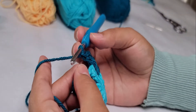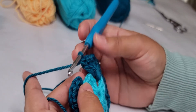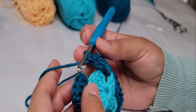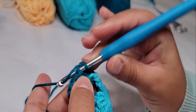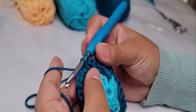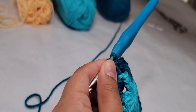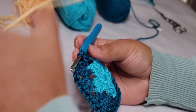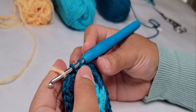We've finished this round. To close it, we are not doing a chain here. Instead, we're going to do a single crochet in the third chain where we started. Before closing the single crochet, we're going to work with the next color — I'm going to be using yellow — and we use yellow to close and finish the single crochet.